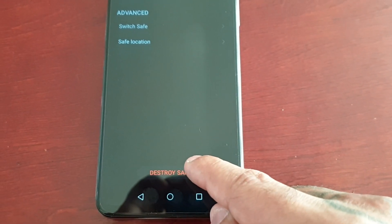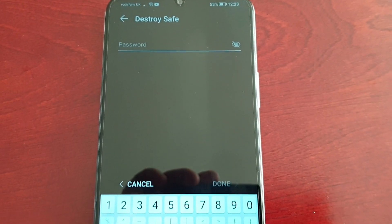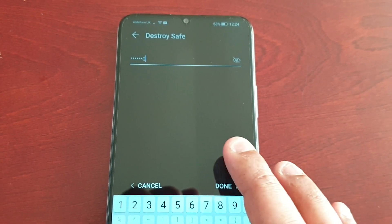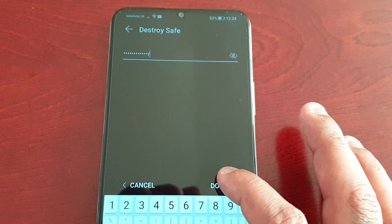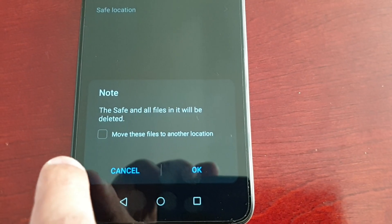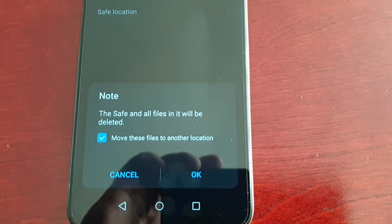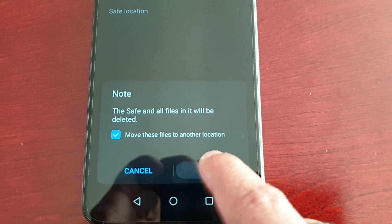I'm going to destroy the safe now. You will need to enter your password to destroy it — 'Android Doctor'. The safe and all files in it will be deleted. If you want to save the files and don't want them deleted, select the option to move files to another location and it will put them back into the original location — the phone's gallery. Go ahead and hit OK, then select Default Location.